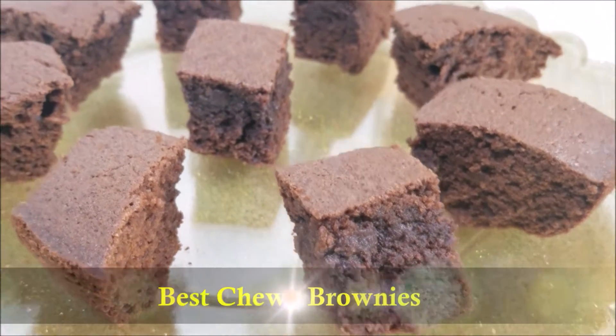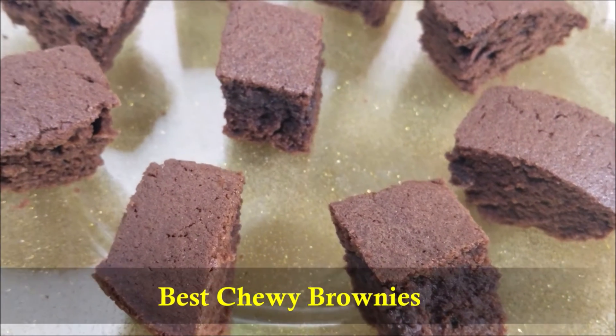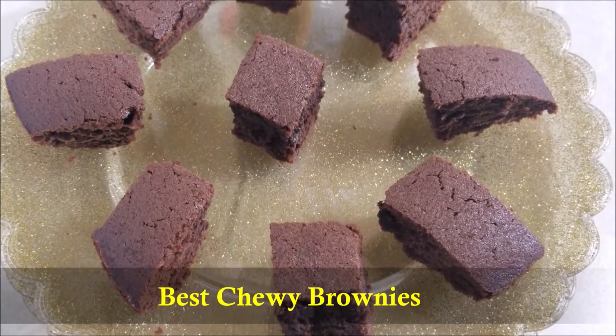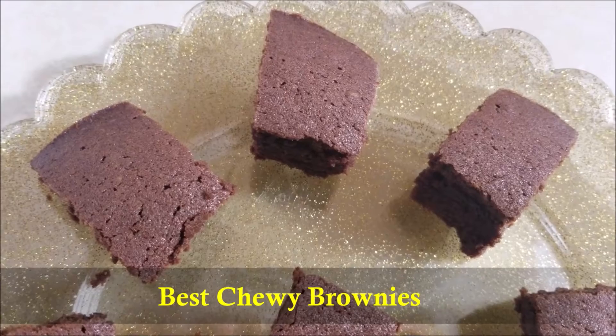Hello everybody! Today in this video I'm gonna show you how to make the best and easiest chewy brownies. These homemade chewy brownies are thick, chewy, and made completely from scratch, and are much better than the boxed mix.